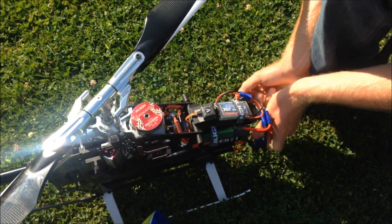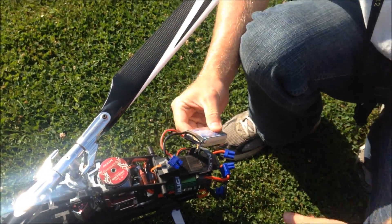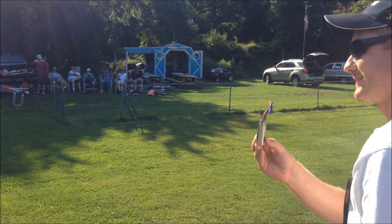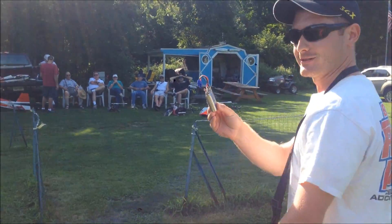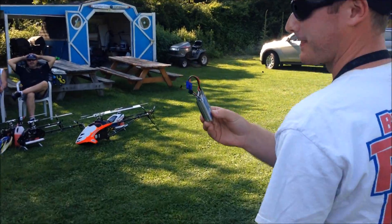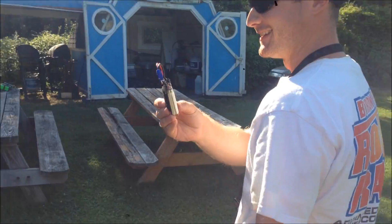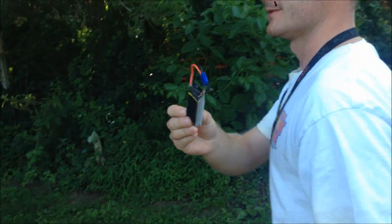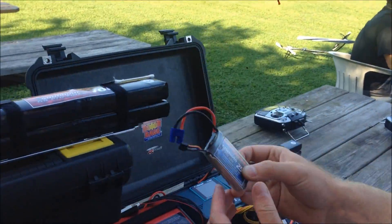So, unplug our speed controller here just for safety, and then I'm going to unplug the receiver pack and take it out. As you can see, this is the receiver pack that was on the machine during the flight, and we're going to bring it over to the charger. We got some fans of the battery over here. We got our little contraption rigged up here so you guys can actually see the charger during the whole process.